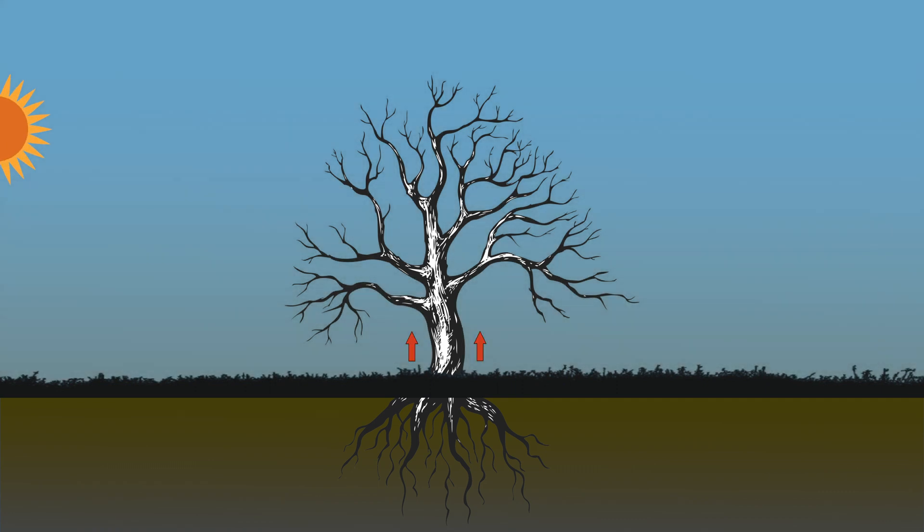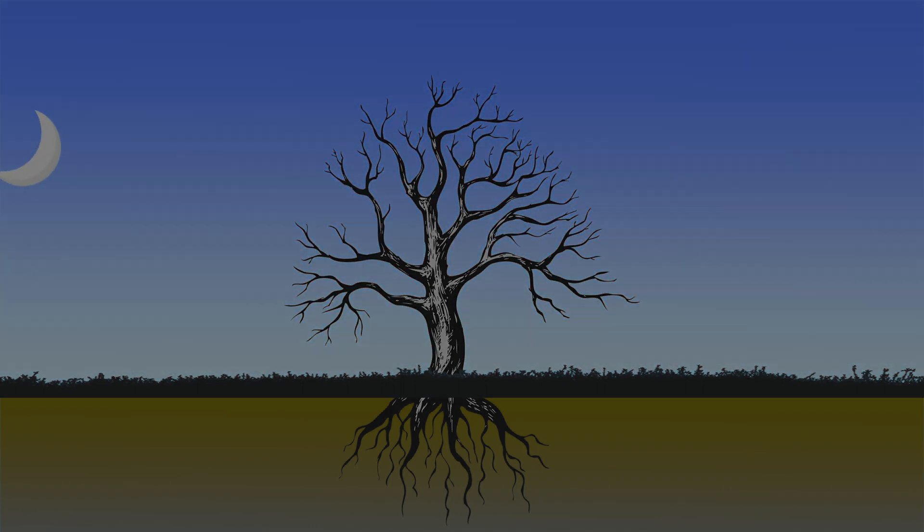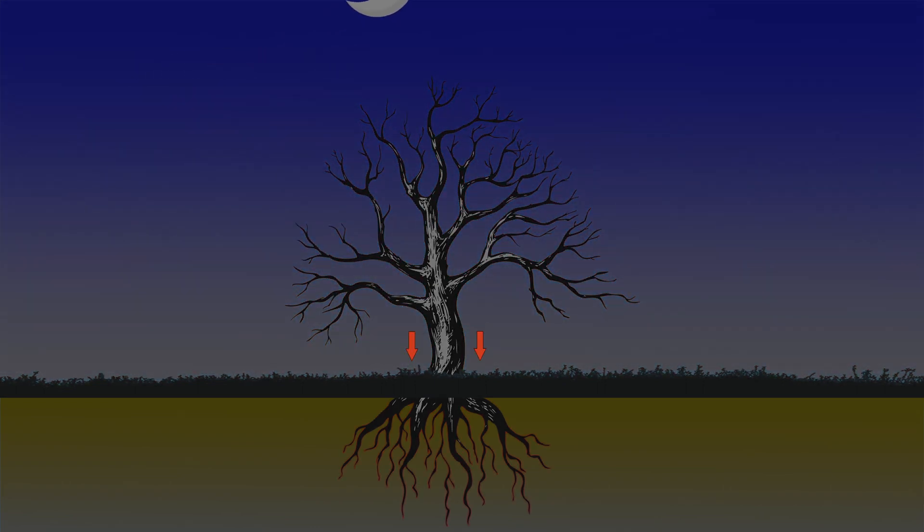When temperatures rise, sap moves upwards towards the branches to assist with the bud formation process. As temperatures fall, sap moves back down into the root system to better avoid freezing, which would damage the tree.